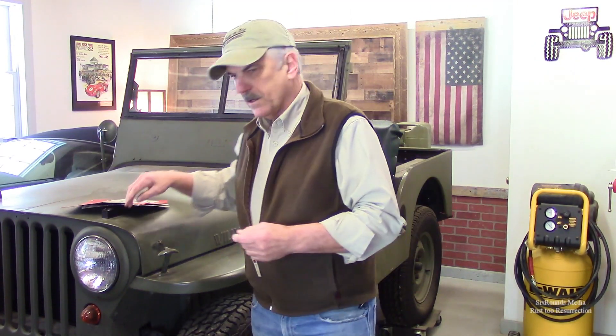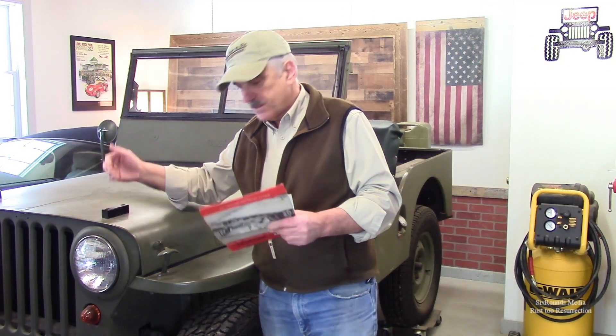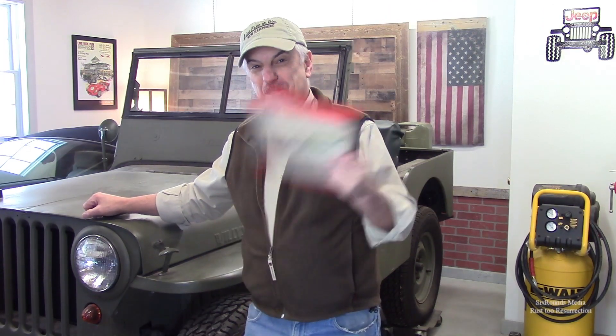In my last video I told you about a gift of Jeep pamphlets that I received from an acquaintance of mine. I thought it would be fun today to go over some of the content of these two pamphlets and talk specifically about some of the pricing listed on the back. Now this is my 1946 CJ-2A, and these pamphlets were specifically for the CJ-2A. This is pretty cool stuff.